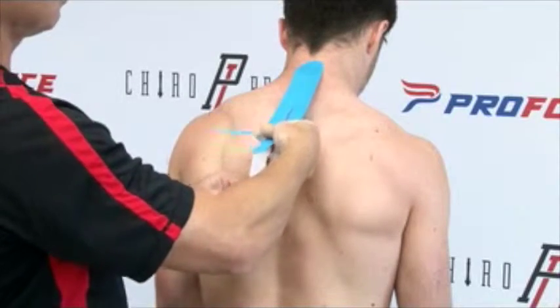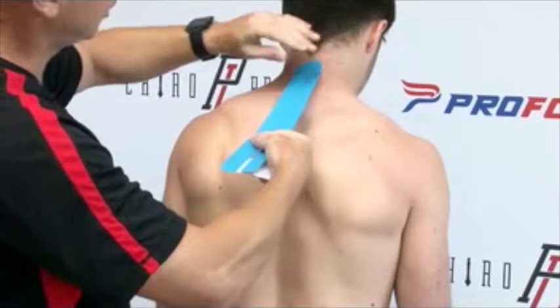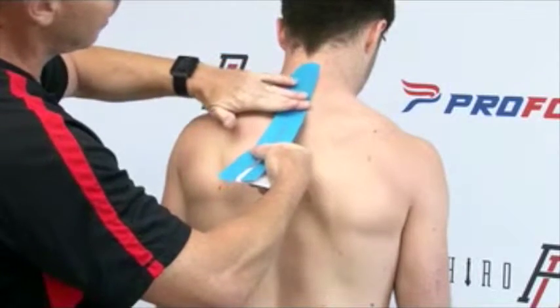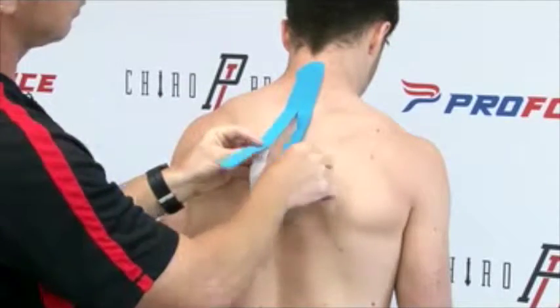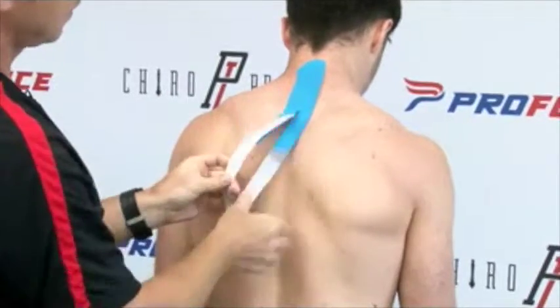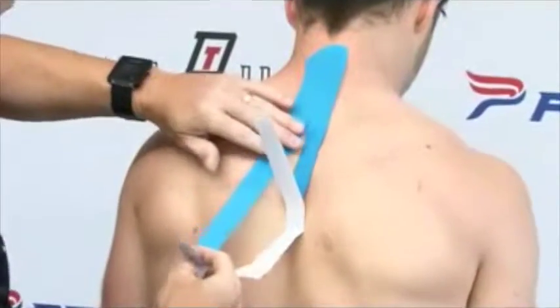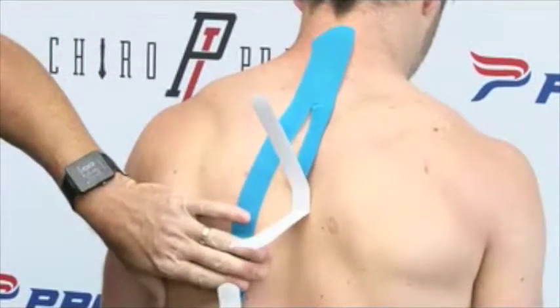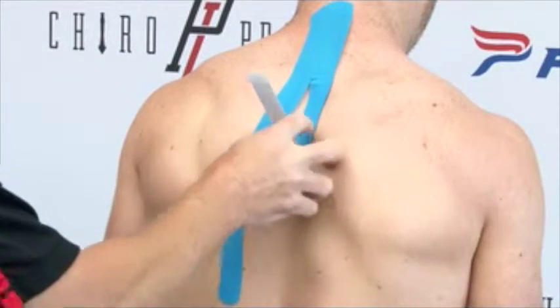As we come down the neck, we're going to be applying about a 50% stretch on the tape, on the Y-strip. I'm going to start that strip now, and then once I'm at the crease of the tape, I'm going to split the two pieces up. I'm going to rip that tape and just pull that 50% all the way down the middle of the back. At the end of the tape, we never have pull, so the anchor strips have zero stretch or zero pull on the tape.